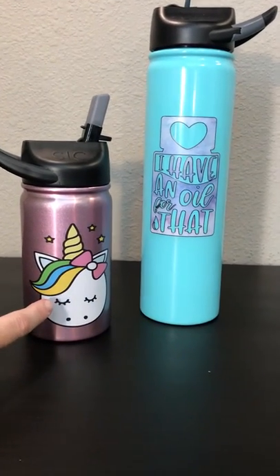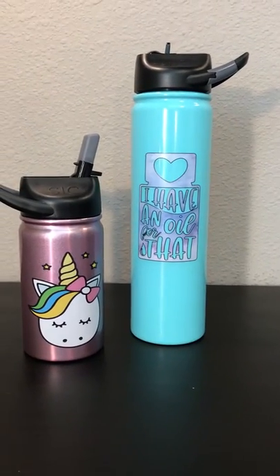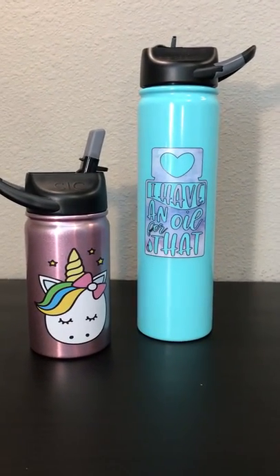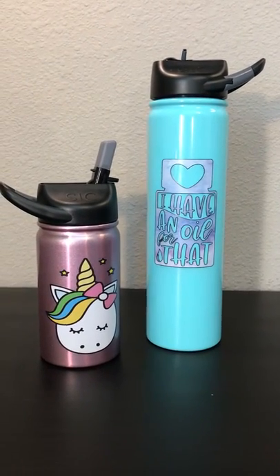These are not decals — they are actually custom printed. The cups retail for $20 blank. If you pick a design I have in stock, they're $23, or you can do a fully custom design for $25.